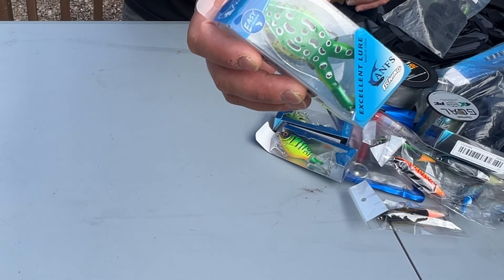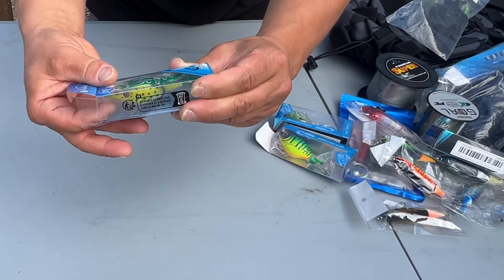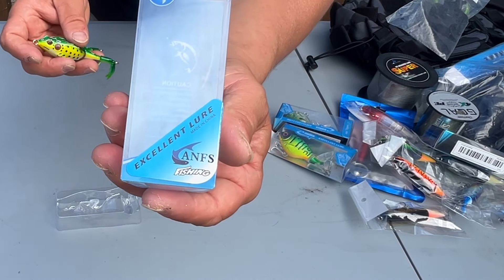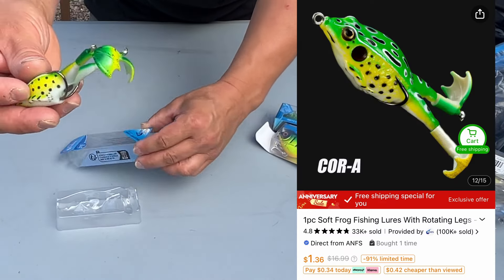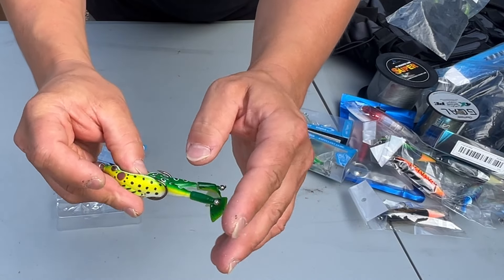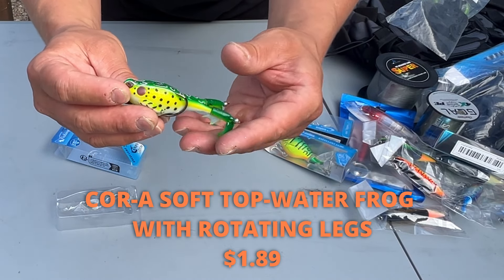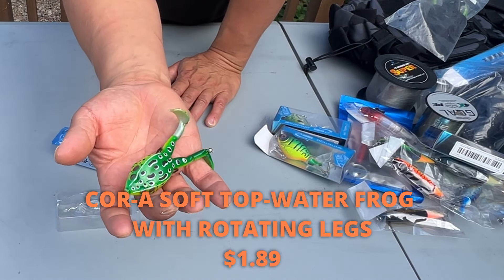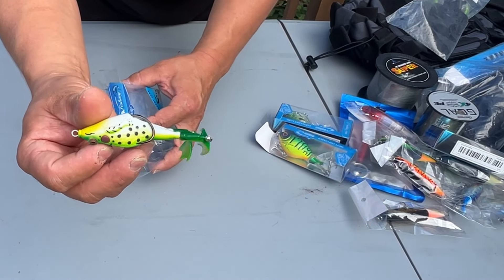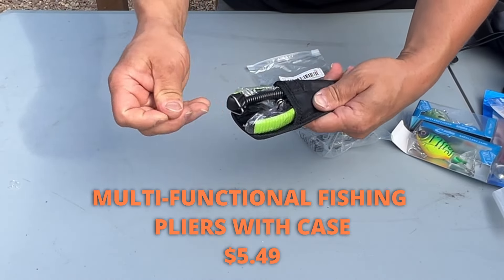Next is a topwater frog — a one-piece frog with rotating legs, realistic design for increased bites, listed at $1.89. My son loves this style of frog. The colors look great, hook points are fairly sharp, leg action looks good, and it has the weight in the back so it sits upright in the water. It's not too big, not too small, and the hook points seem about the right size. Pretty solid for $1.89.